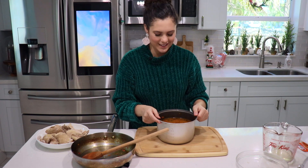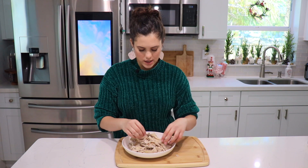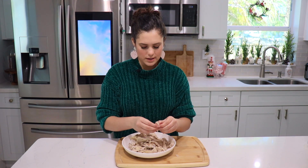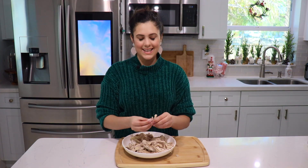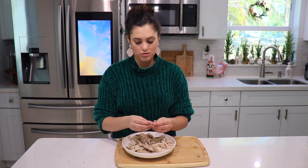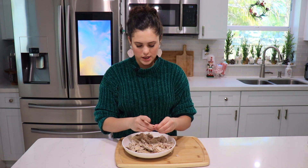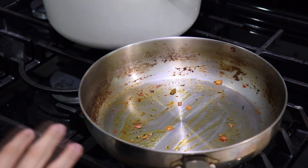While the rice is cooking, we're going to shred the chicken. Do not rinse your skillet yet because we're going to be using the same one — no need to get more dishes dirty. A tip: if you have leftover rotisserie chicken on hand, you can use that and it will save you some time. The only thing is, since we cooked the rice in the chicken stock, you can use homemade stock or just simply use water and you'll be fine.